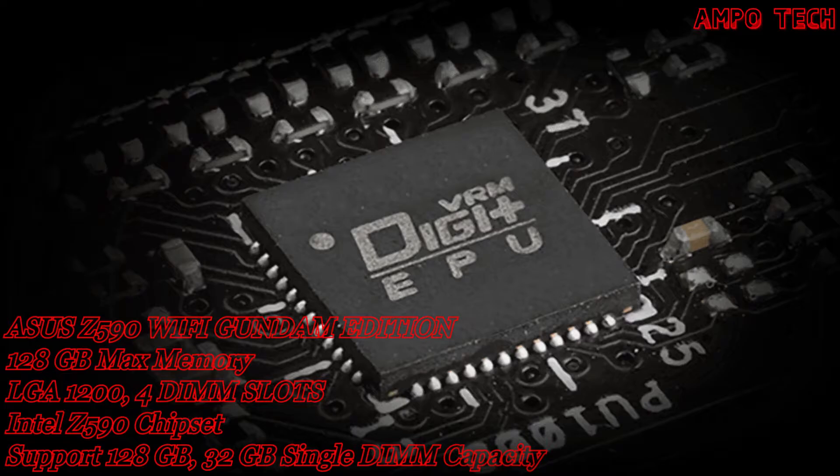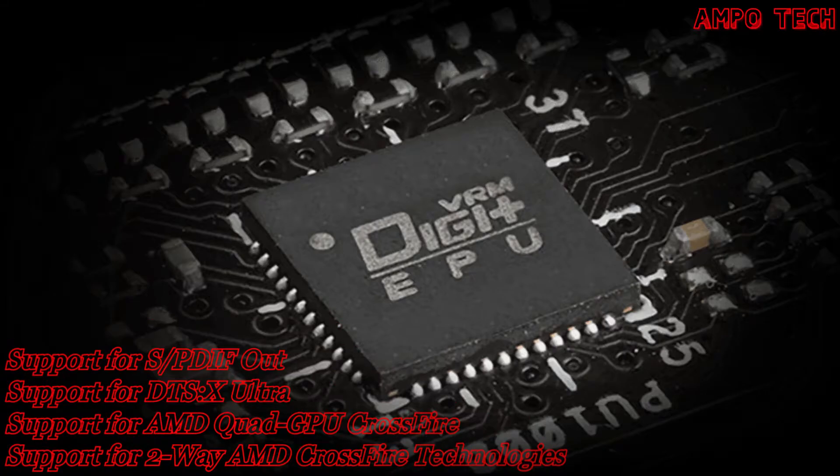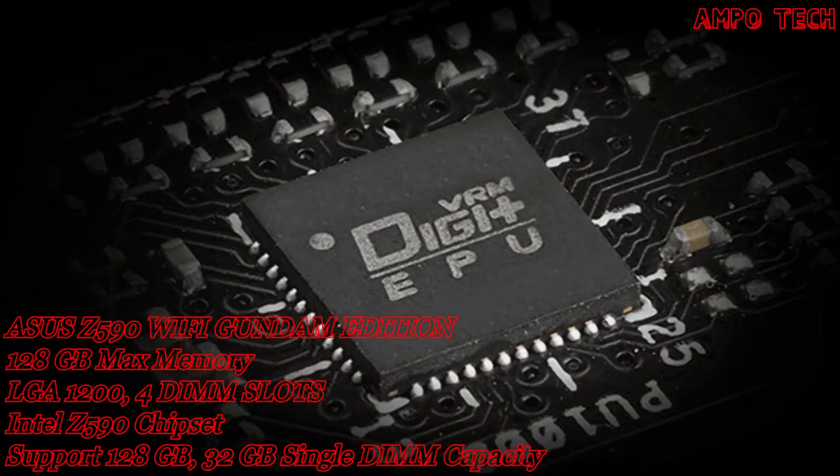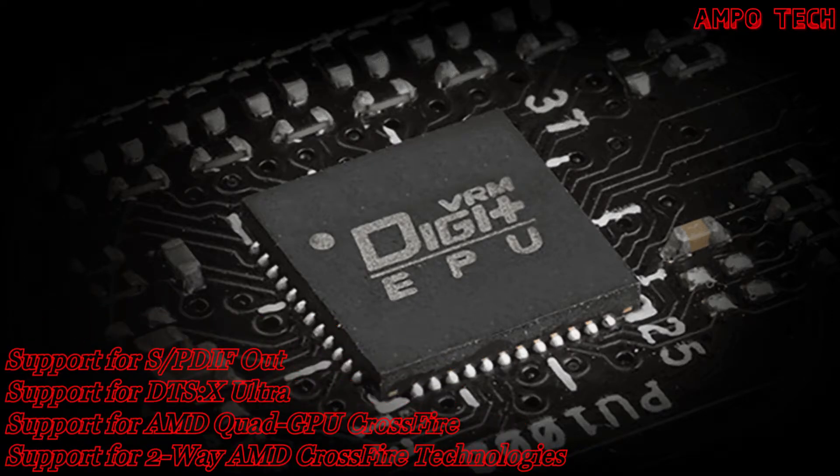The controller features the integrated DIGI+ VRM voltage regulator module, which is one of the finest in the industry, ensuring ultra-smooth and ultra-clean power delivery to the CPU at all times.